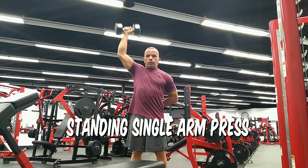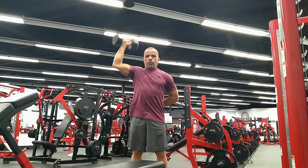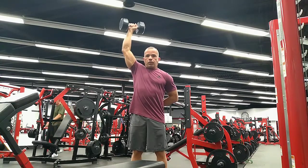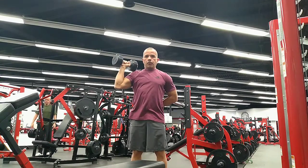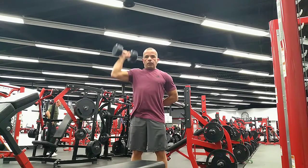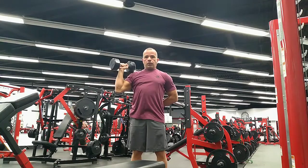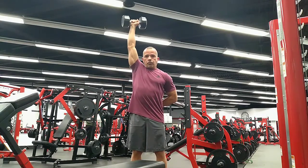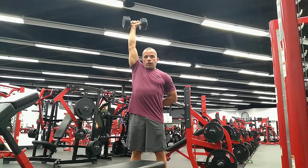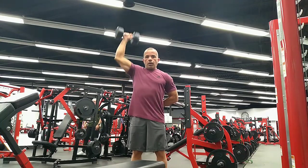Single arm shoulder press. This is a great exercise for building the shoulders, especially for people who tend to have one side more dominant than the other. I put my hand behind my back because it really forces my core to engage to stay stable — keep the glutes tight. Make sure you get that full range of motion, going all the way to the top and all the way to the bottom. Being on your feet burns more calories. The less time you spend on your back or on the floor, the better the calorie burn.